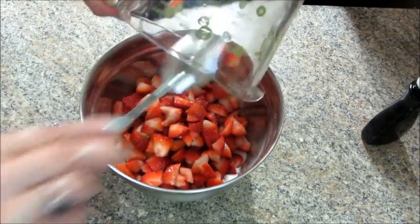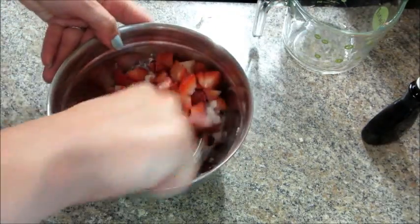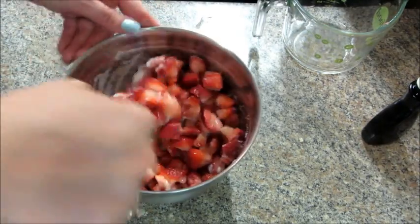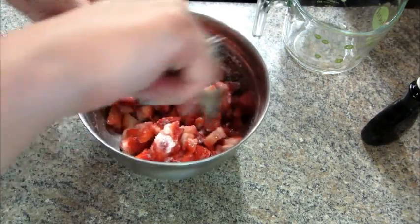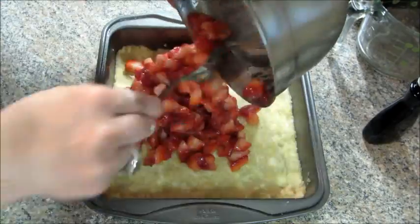I will have the full list of instructions and ingredients in the description box. Once you've tossed the strawberries in the sugar mixture, you are ready to put it in the baking pan — just dump all of it in there and spread it out evenly.